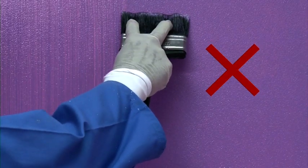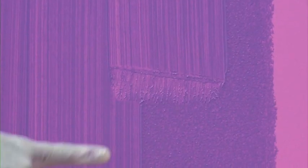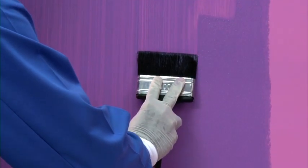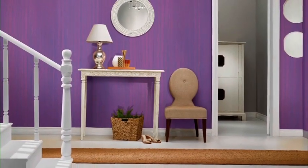Do not hold the brush at the bristles. Do not take off the brush while creating the effect as it will leave horizontal lines. You can correct the line by using the brush in this area. You can also try criss-cross brushing. Enjoy Royale Play interiors with the brushing effect. Your wall with the brushing effect is now ready.